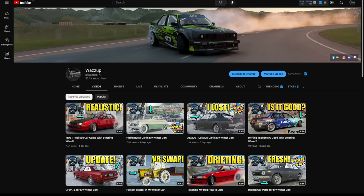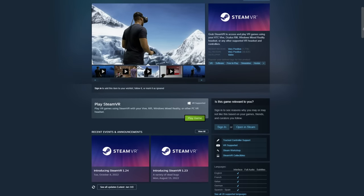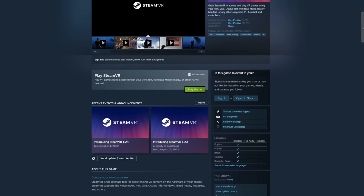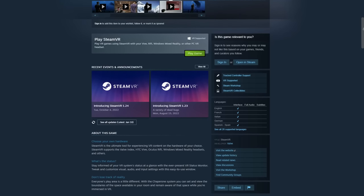The first thing you need to install is SteamVR. If you don't have Steam, just Google it, download the setup from their website, and install it. Make an account and log in — very simple. I will leave the link for SteamVR in the description. After you install it, we're going to do the second step.